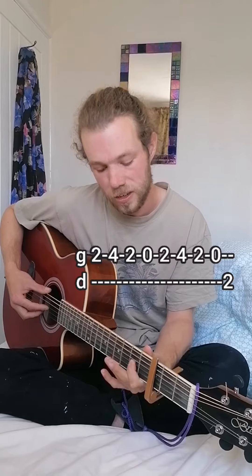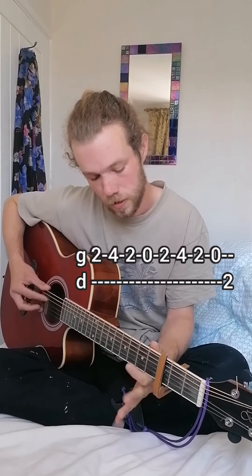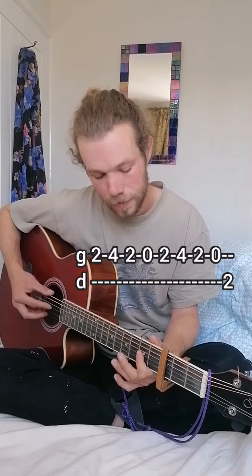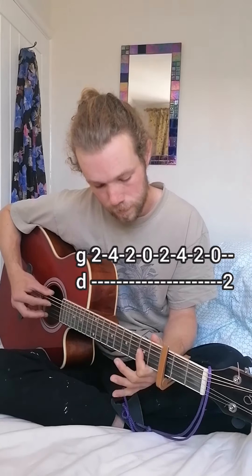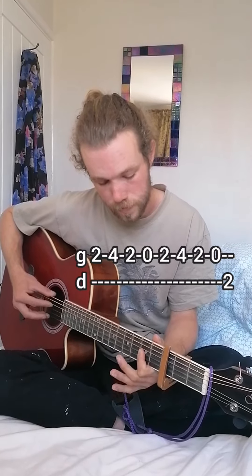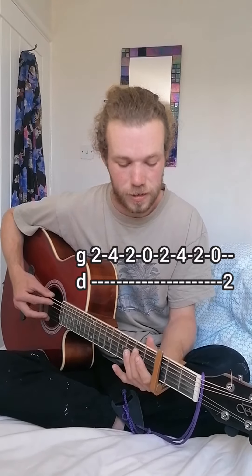It starts on the second fret of the G string, to the fourth, then second to open, and then back again, ending on the second, and then open down to the second on the D string.